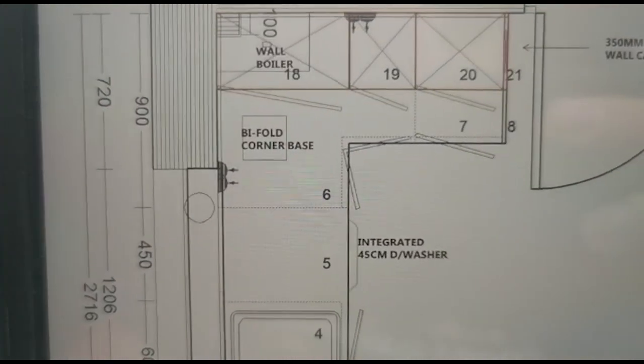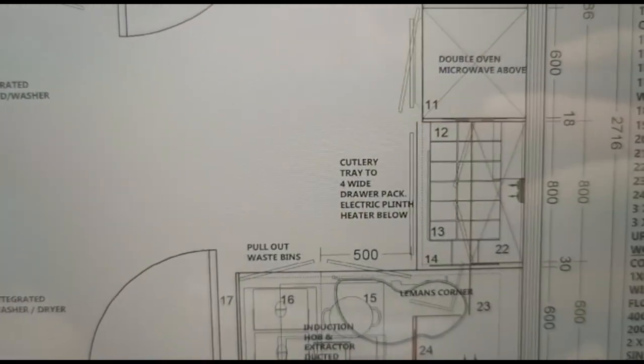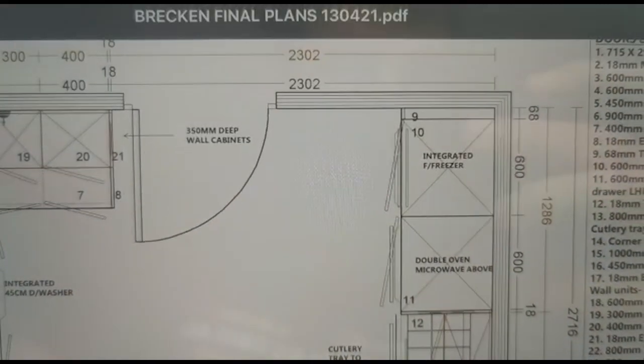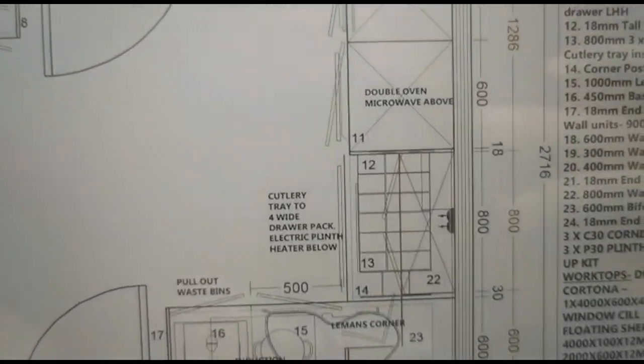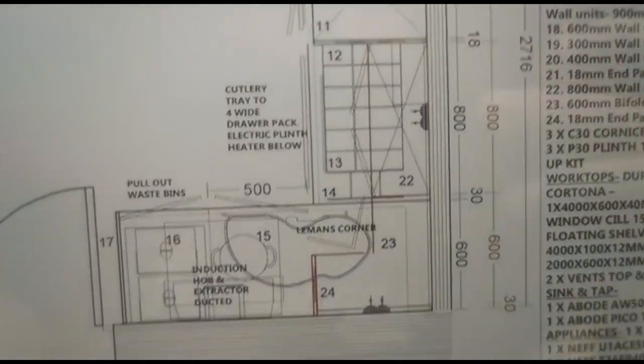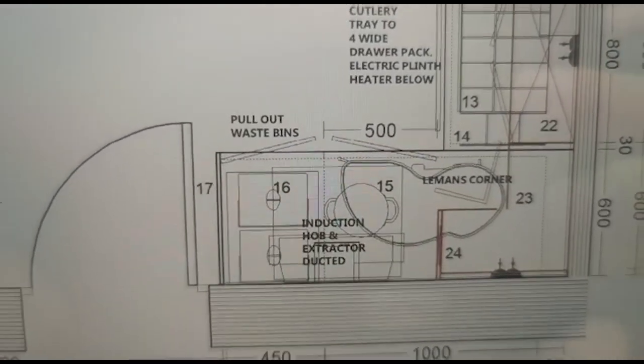We've got a socket there, socket there, a little dishwasher, integrated washer, washer dryer. Then this side: freezer, double oven and microwave stack like in the picture. A little socket there, a socket in the corner, and then we've got the induction hob there and the extractor above.